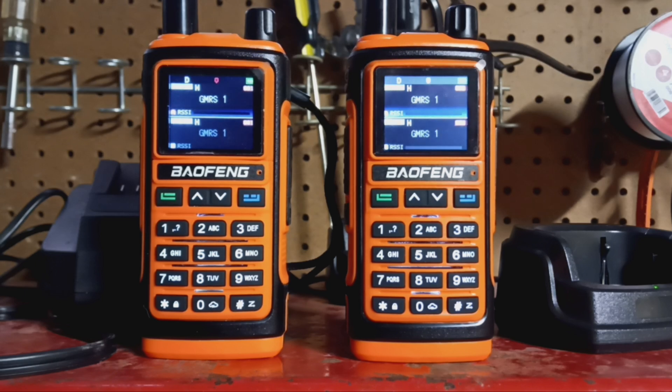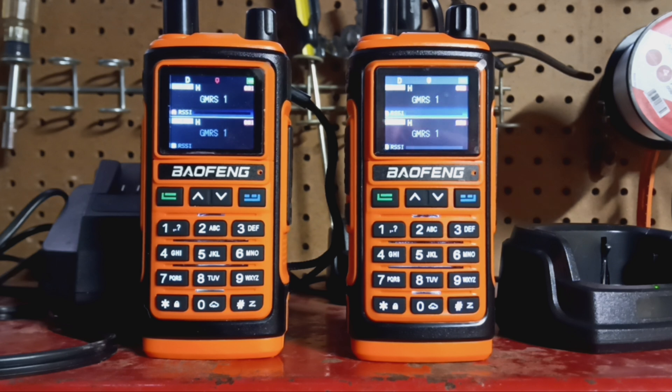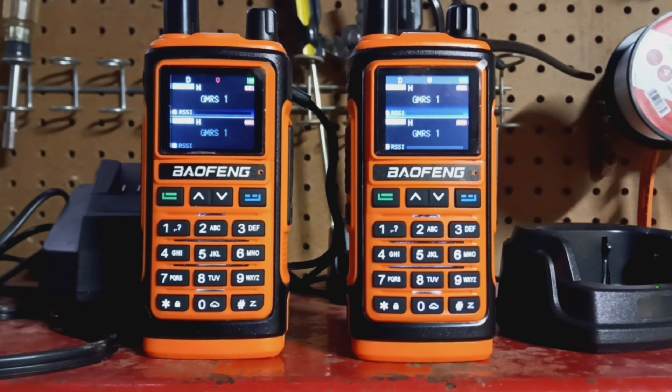I have two Baofeng UV17 Pro GPS radios. I bought them on Amazon — you could buy them on AliExpress as well — but they were a great deal on Amazon and I got them a lot faster.